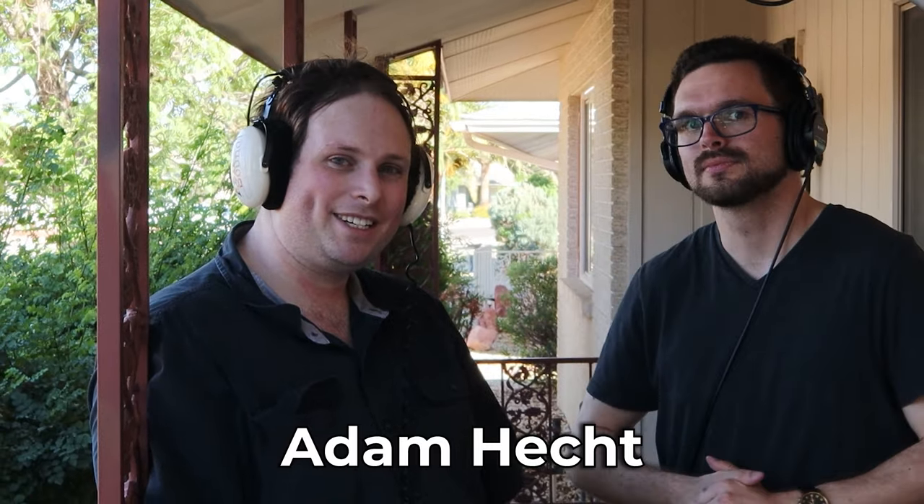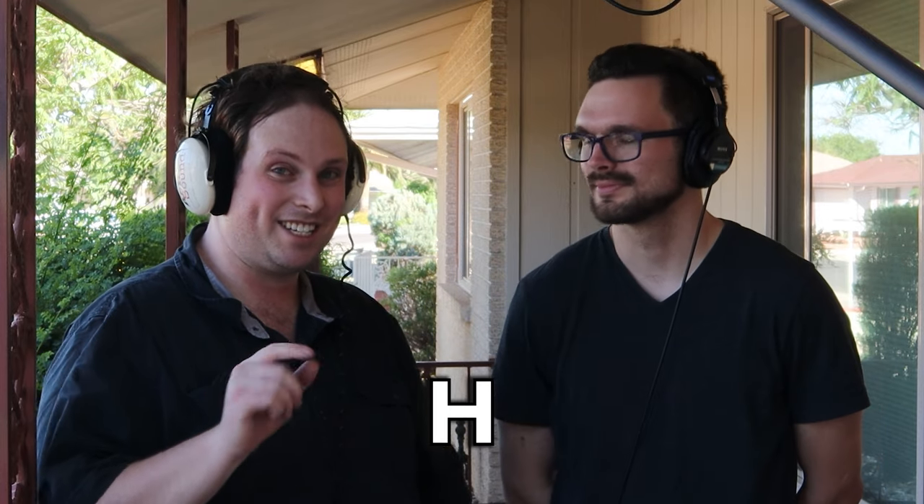Before we get into any of the outside testing, I want to introduce a buddy of mine who is a production sound mixer here in Arizona. My name is Adam Hecht. I've been a production sound mixer since 2018 and a Foley artist since 2014. You can find me and my work examples at linktree.com/ash-sound-LLC — A-S-H sound LLC.